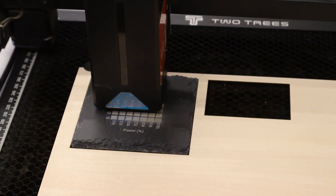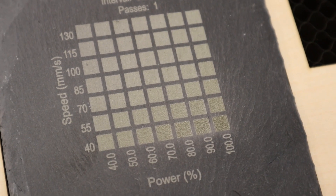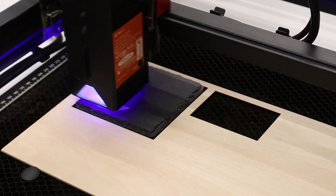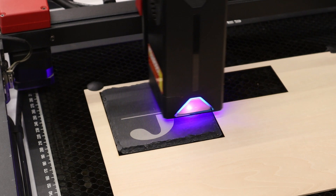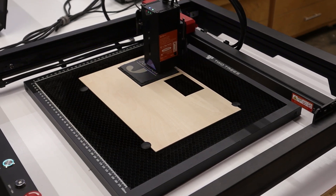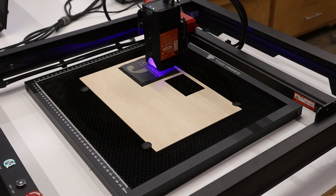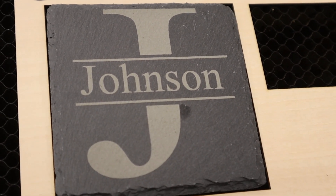Next we'll try out some slate coasters. I'm going to start off with a material test to try to dial in the settings — I ended up going with 130 millimeters per second at 50% power. I made a couple of positioning jigs out of some scrap plywood to help place the graphics onto the coaster. It's really nice having a machine with limit switches — if I ever want to make more of these coasters or batch out a larger amount, I can just create a jig, home the laser, and accurately place all my graphics. Overall I'm really impressed with the level of detail I was able to get on these slate coasters.